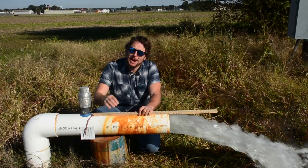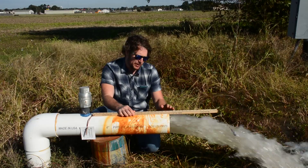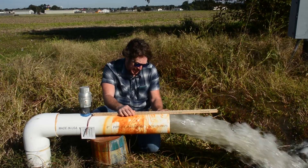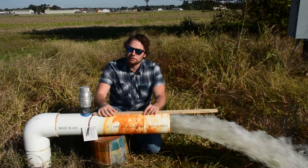We're here at the discharge and we're about to check flow with the flow stick. The very first thing you want to remember is to make sure you have a full flow — a full tube of water coming out of the end of the discharge. And that we do. Then we just place our flow stick along the top of that discharge.